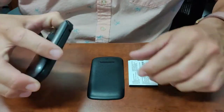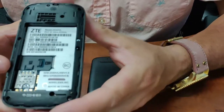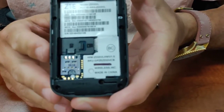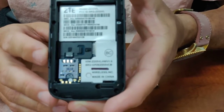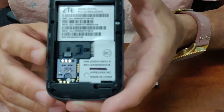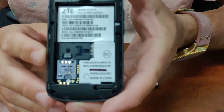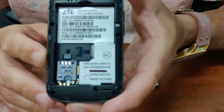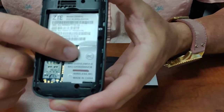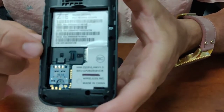I want to take a look at the back of the phone with the battery removed. A couple of key places here that you want to make note of. If you have an SD card — it's not required to use the phone, but an SD card will give you expanded storage to hold pictures, contacts, videos, and things of that nature.